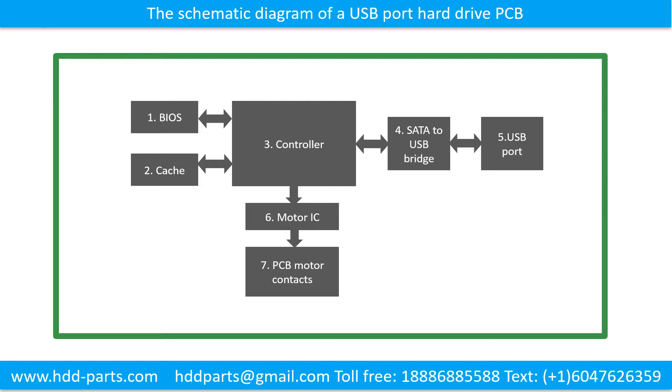The basic components of the printed circuit board are: 1. BIOS, 2. Cache, 3. Controller, 4. SATA to USB Bridge, 5. USB Port, 6. Motor IC, 7. PCB Motor Contacts.